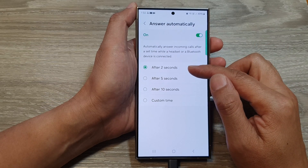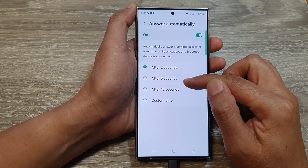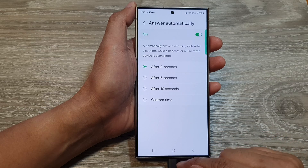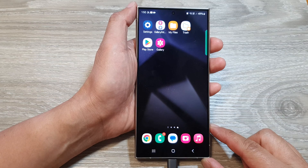In here you can set a time duration for how long the phone will wait before automatically answering the call. After that, you can tap on the home button to go back to the home screen.